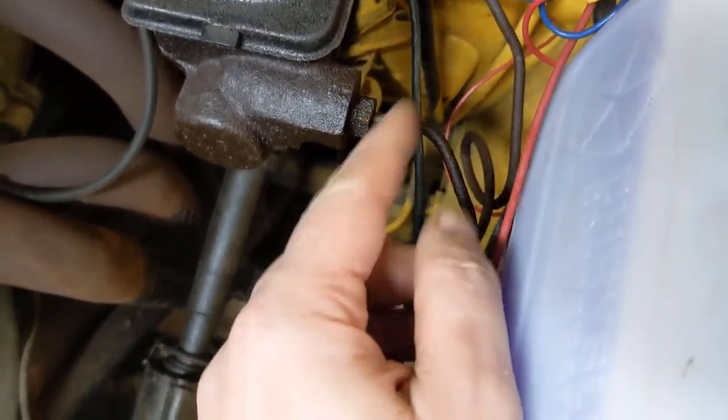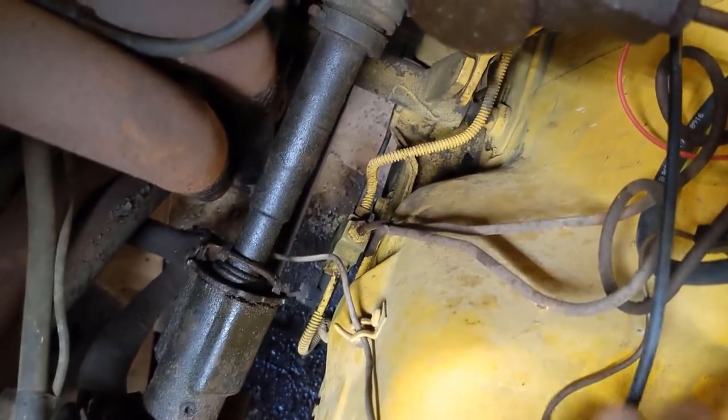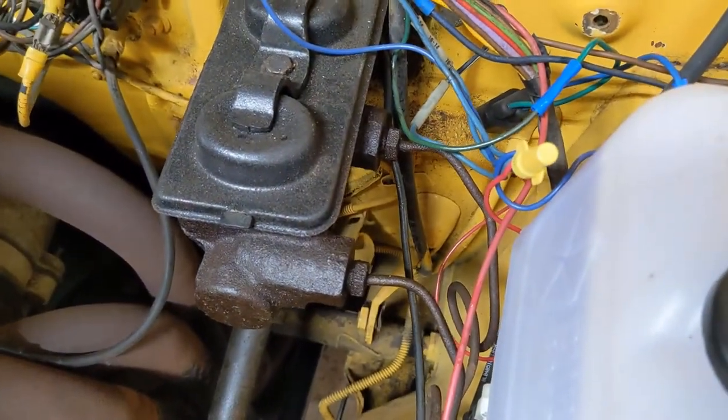What I've done is I've actually gone through and hosed these things down with some JB80 penetrating oil yesterday, to hopefully give me a little bit of a chance of getting these off. So let's get into it.